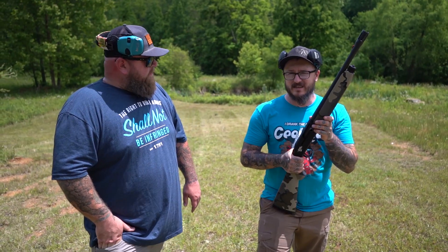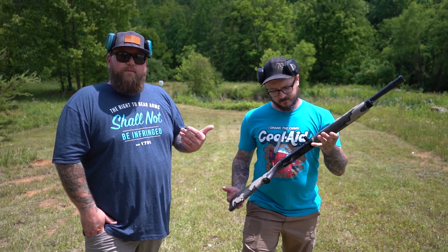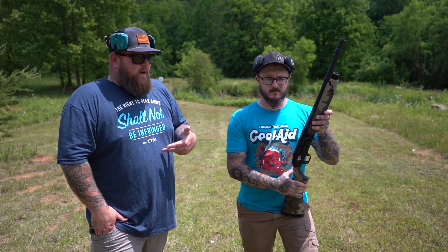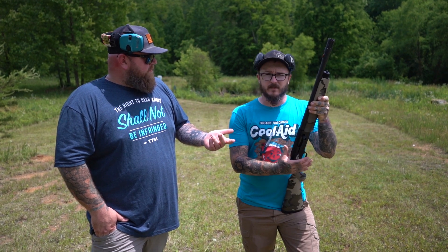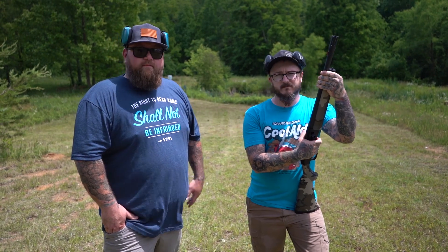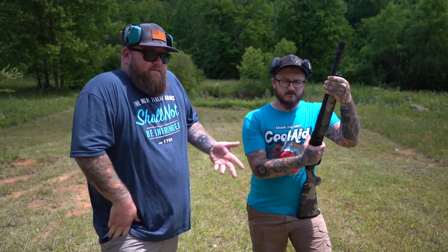We've been shooting low brass, high brass — it don't matter, this thing will shoot it. It runs. We've done three-gun competitions where we've had problems with other semi-auto loaders. The FN shotgun would not work. But this thing takes everything. Mossberg 930 is my favorite so far.